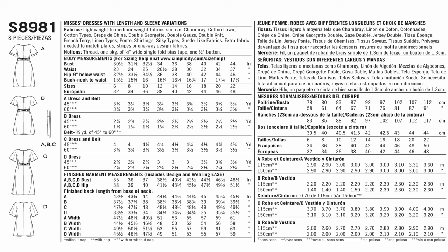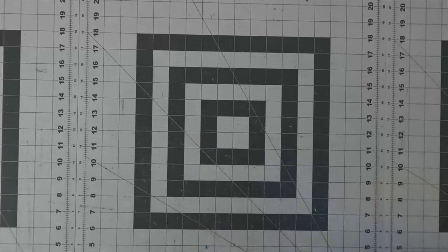Now that we've talked about the back of the pattern envelope, let's get into the instructions and the pattern pieces. For this dress we only need six pattern pieces: pattern piece number one, your front and sleeve; number two, your back and sleeve; number three, your pocket.